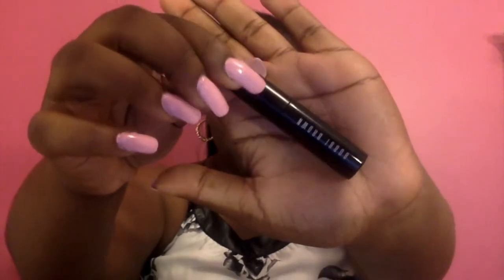Now we're going to start with my eyebrows. Personally, I don't fill my eyebrows in because I naturally have thick eyebrows — I just use a little bit of eyebrow gel. So we're going to get my nice little makeup bag, which I got from Target for about $15. The eyebrow gel I'm going to use is the clear eyebrow gel from Bobbi Brown — no color, just clear. Let's gel them up.